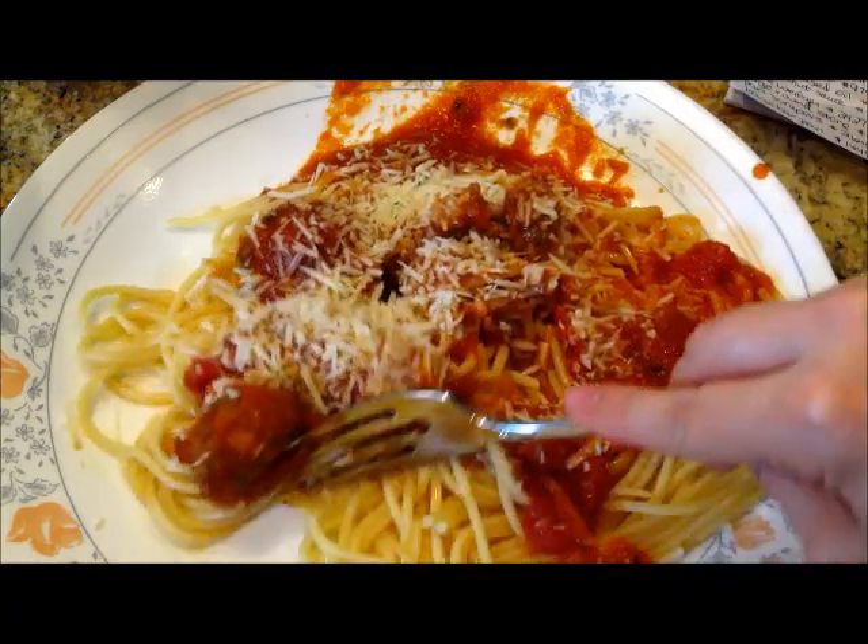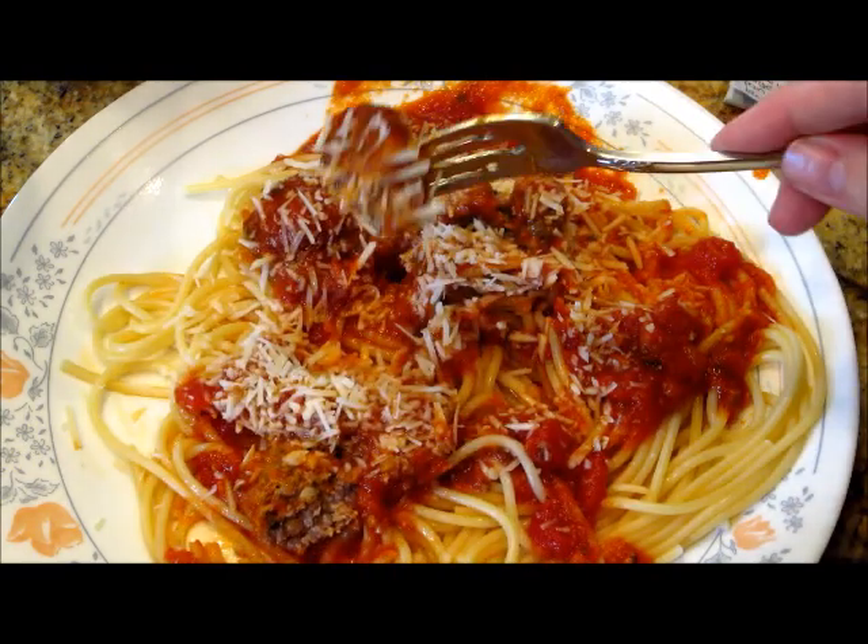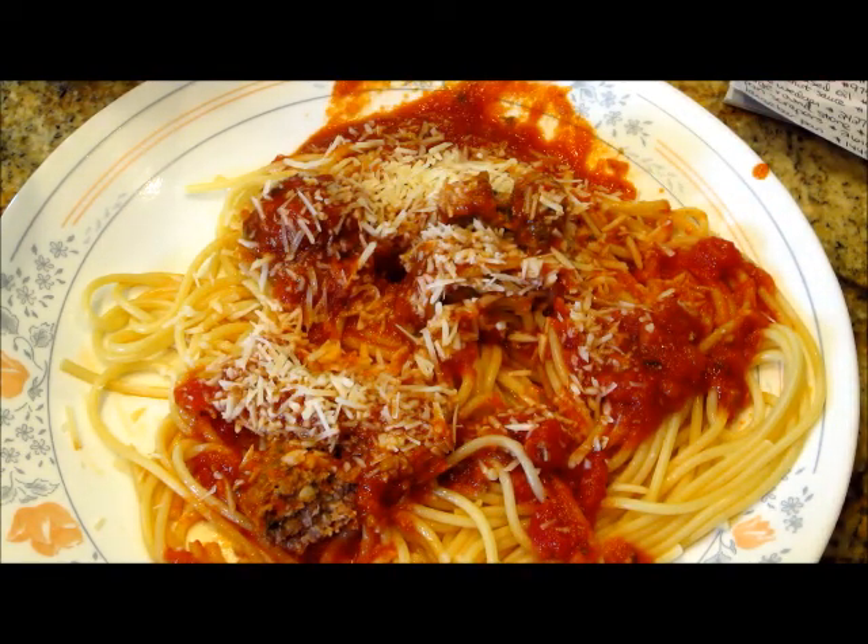If you guys have any other recipes you want to see, or if you liked this video, or if you went ahead and made this recipe, go ahead and leave me a comment and like this video. Thanks guys, thanks for watching.